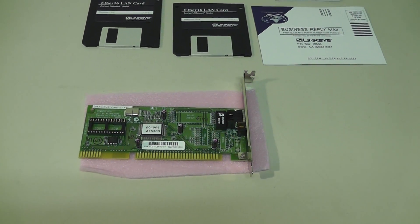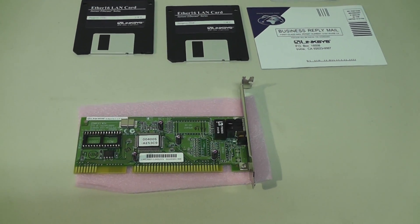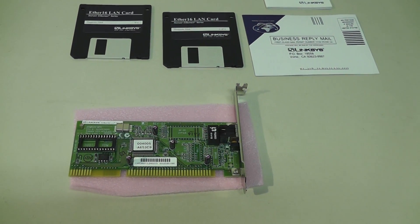Welcome. We're looking here at the Linksys LNE-2000 ISA network card. This unit has the old ISA interface and is NE-2000 compatible. It has a single RJ45 Ethernet port.